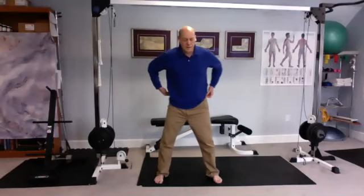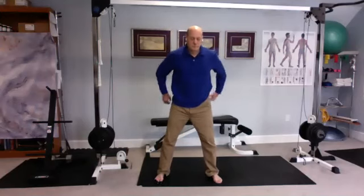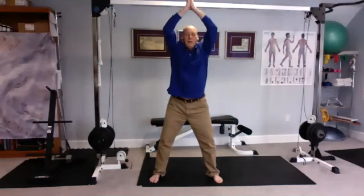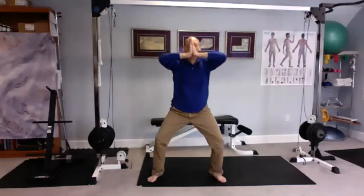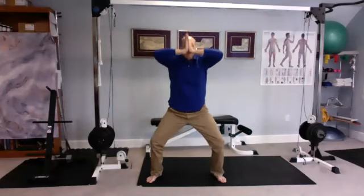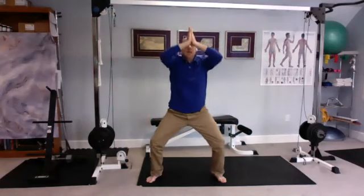Go to a wider stance. Pressing the palms — so the hands are going to come up in prayer position over your head. Push the palms together as you sink down. Breathe in as you come up, breathe out as you go down. Do the bend all out of the knees — we're not leaning forward at all.